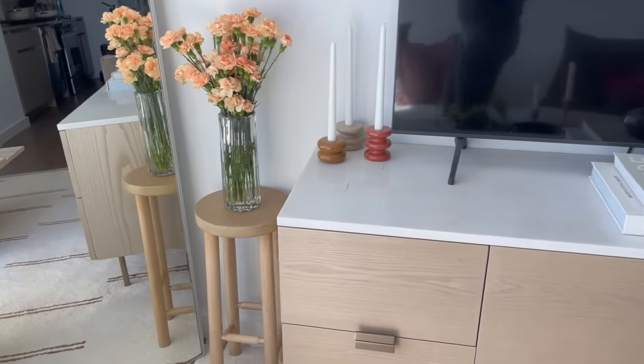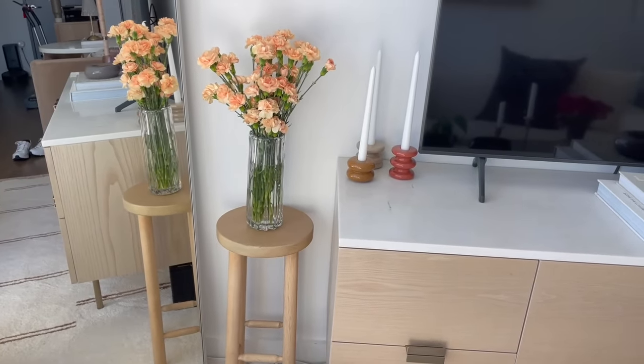I moved the stool over here, as you can see, with the vase of flowers, and I think that looks good. Then for the wall next to my refrigerator that now had nothing on it, I told you guys I wanted to do wallpaper.